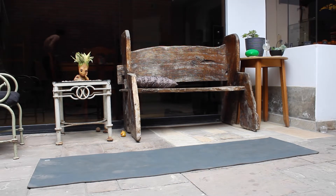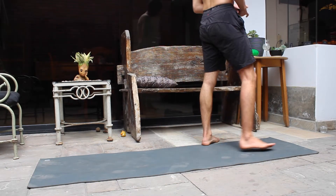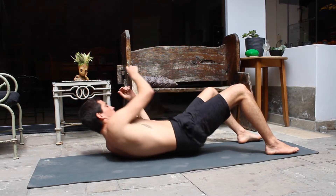Hello guys and welcome to another workout video. I'm very happy that you're here and I'm sure that you are happy to be here too. We're going to do 10 minutes of abs and core.